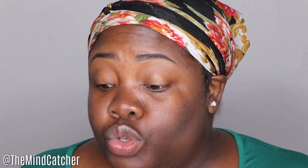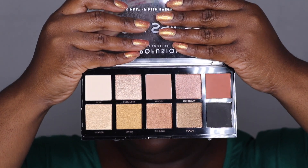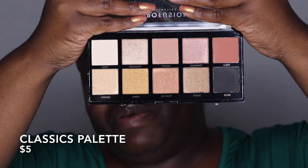Hey everybody, welcome back to the Mind Catches channel. Today I'm going to do something really simple using the Profusion Cosmetics Classics palette. I'm trying to keep this entire tutorial very cost-effective and very affordable. Here's the palette right here and I'm going to have the price of this palette right here in the video so you guys can see.